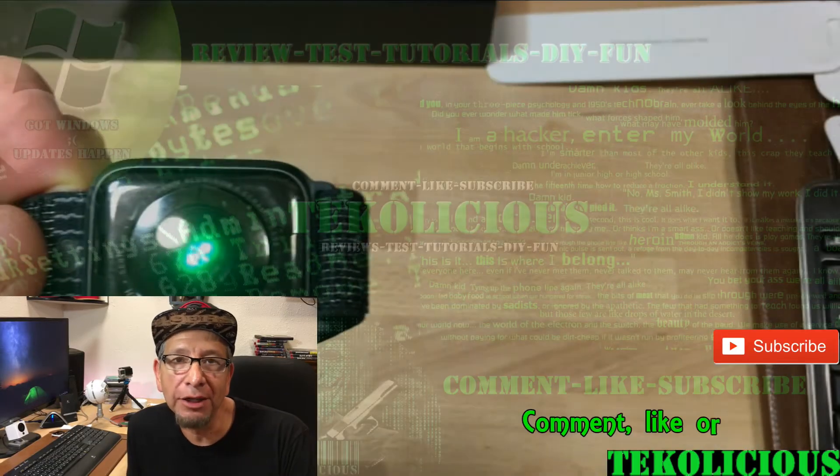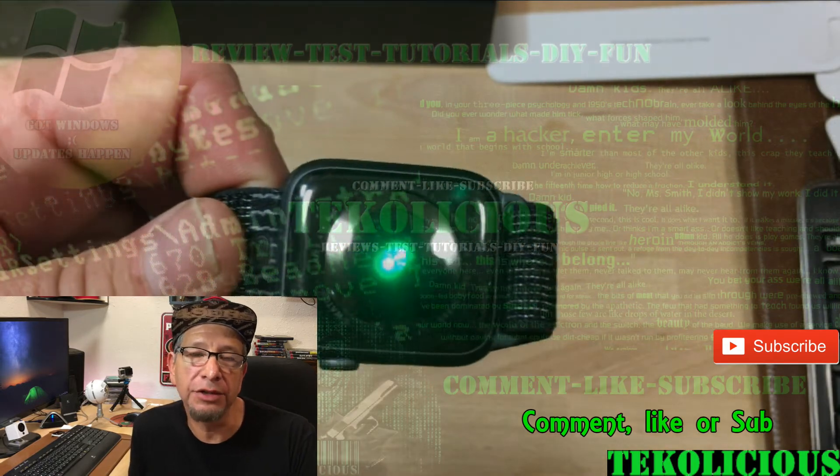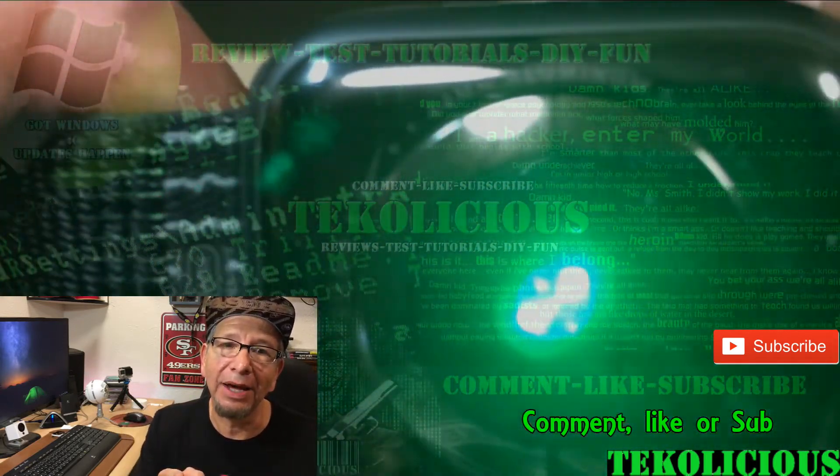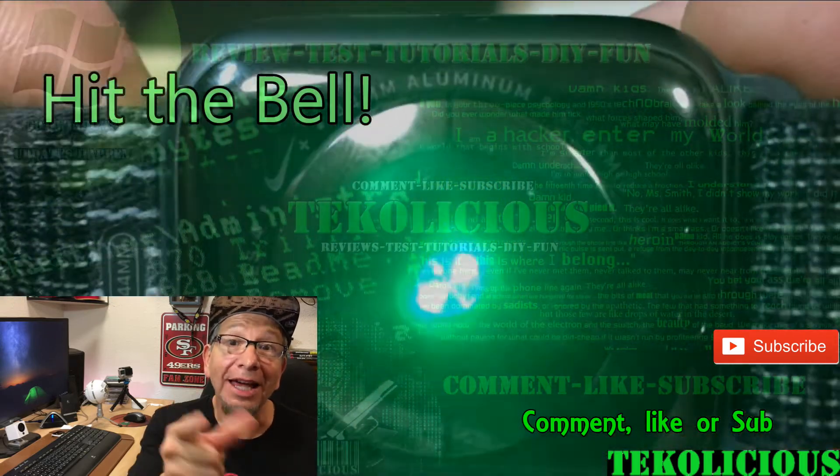Anyway guys, that's my video. Hope you found it informational. If you did, please click like, leave a comment, or subscribe and click that bell so you can get my latest videos. I'm going to get the tech out of here. Later!